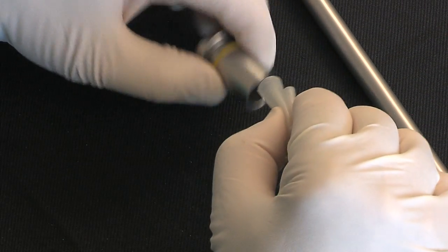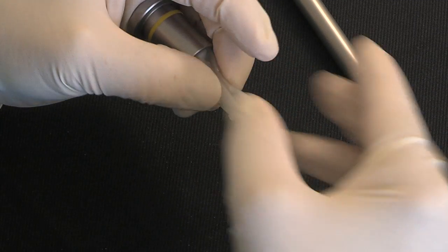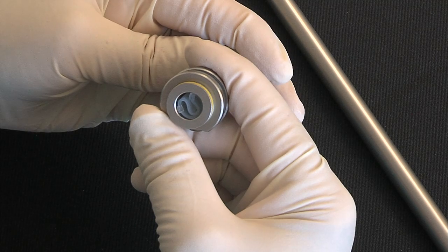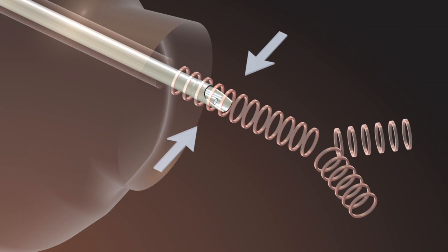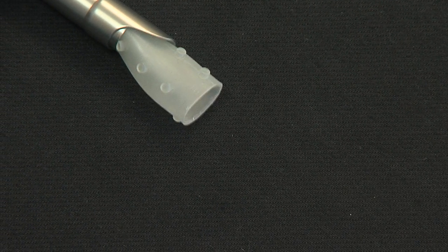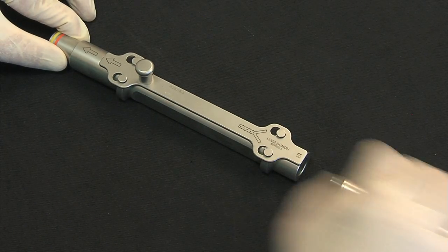For short Y stents, the same type of loader can be used in the same manner as for straight stents. The stent will then be pushed out as follows: after a large dilatation, the bronchoscope tip is positioned below the narrowed area. For long straight or Y stents, another more sophisticated type of loader can be used.